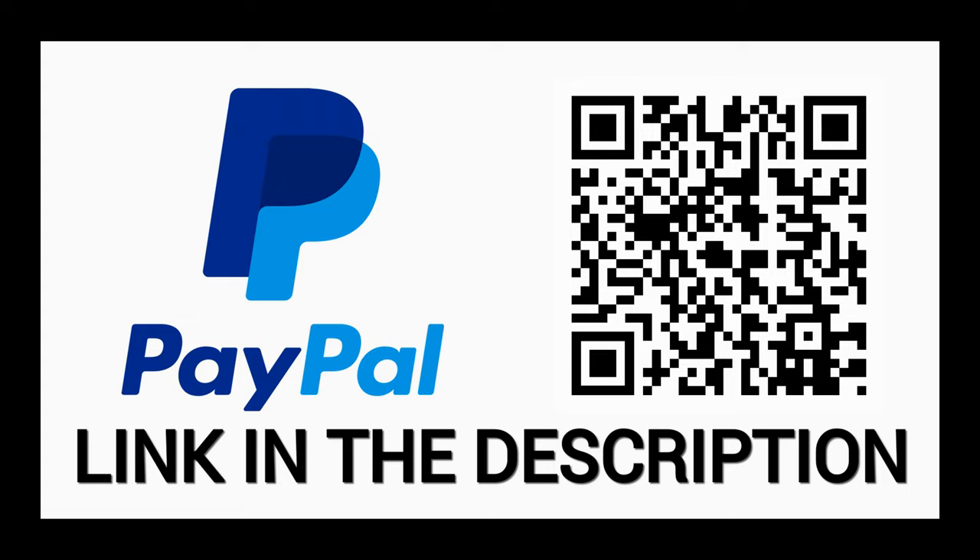But before we get started, if you'd like to support these videos, please do so on PayPal, using the link in the description or scanning the QR code on the screen now. And don't forget to let me know what kind of videos you want to see in the future.